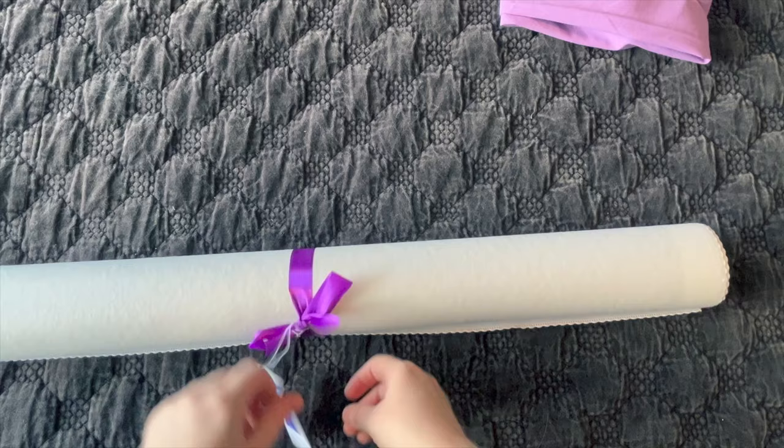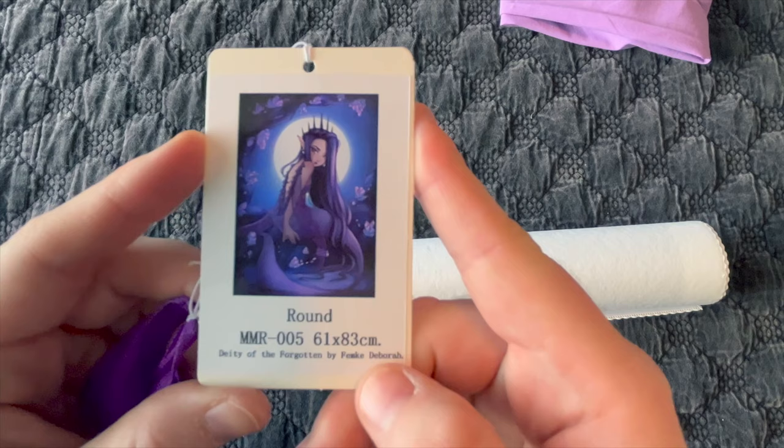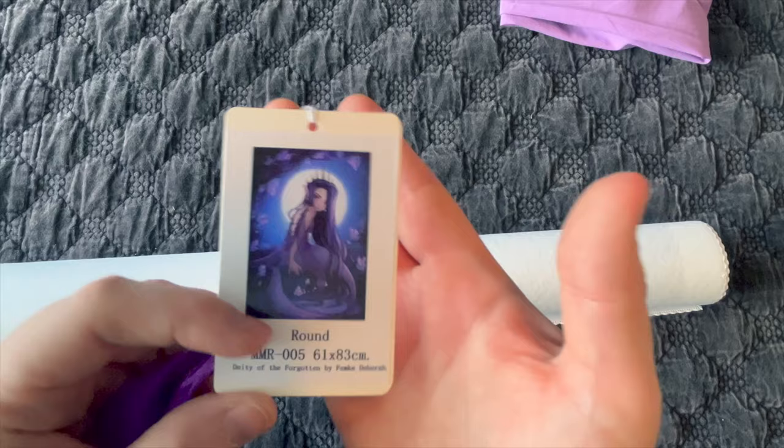It came wrapped with a nice bow and a little tag. This is the artwork 'Deity of the Forgotten' by artist Femke Debra. It is a darker image, and it is a mermaid. Let's unroll this thing.